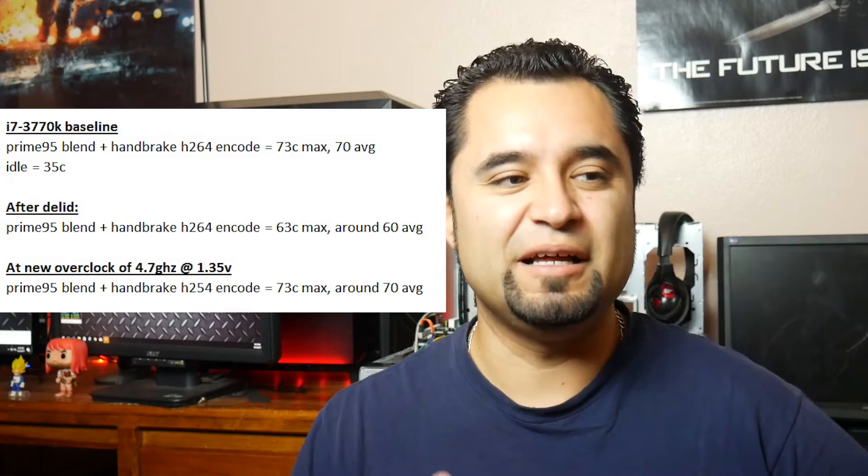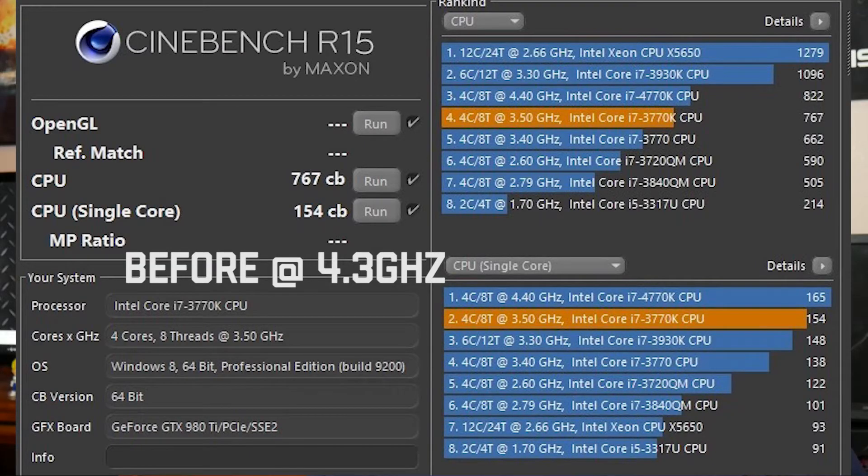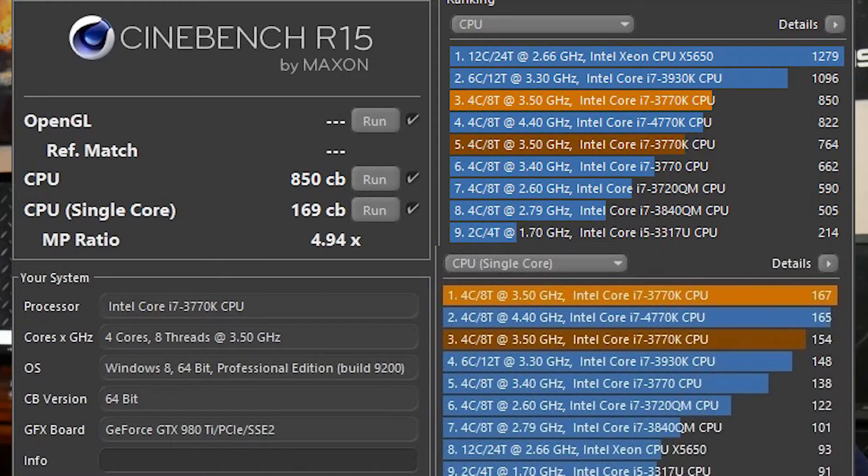I went ahead and decided to overclock it a bit more after that. I got it up to 4.7 gigahertz and went up from 1.255 volts to 1.35 volts. I got some great results there too — you can see in the benchmarks it's a significant improvement. I went from being behind a 4770K to ahead of a 4770K. And if you look at the difference in the bench single core scores of the Ryzen CPUs, this is right there with it — so I'm right here with a modern CPU. The 4.7 gigahertz temps with the upped voltage ends up being basically exactly the same as it was at 4.3 gigahertz before it was de-lidded.